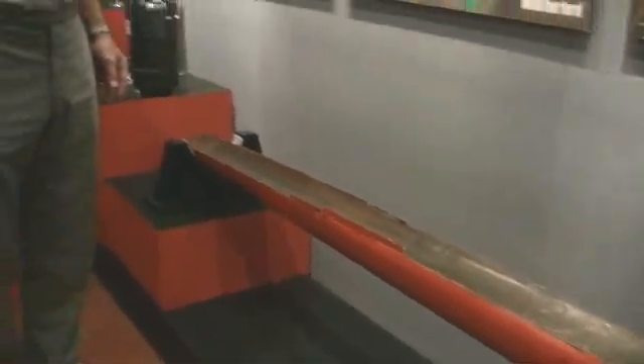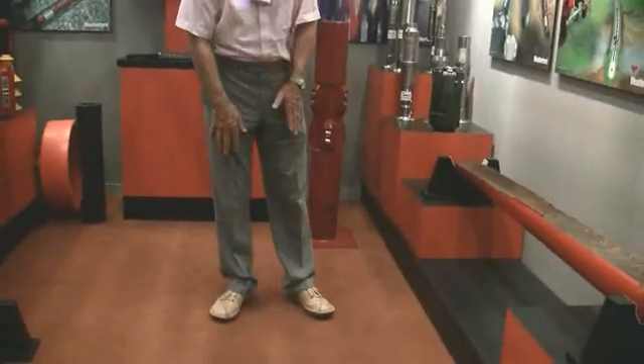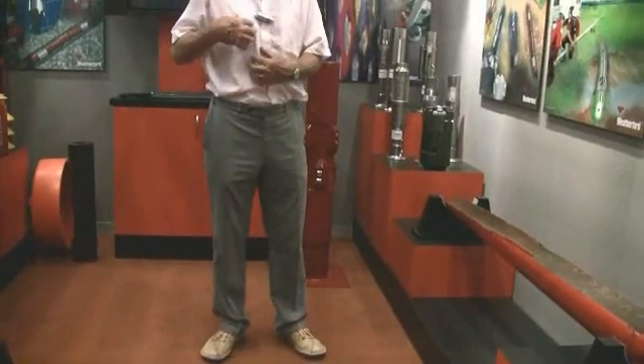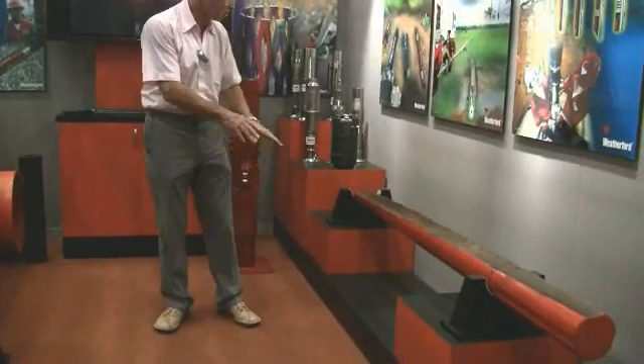Let me show you what a sidetrack is. I'm drilling a well — consider my leg as the well which I have drilled. I now wish to come off in another well alongside it. I put a whipstock in at about this depth to push me down into my new hole.